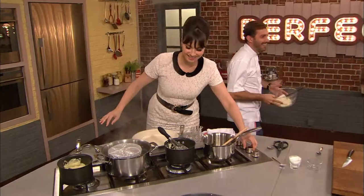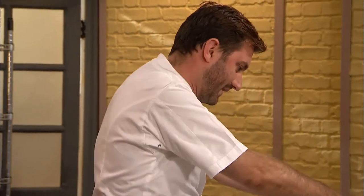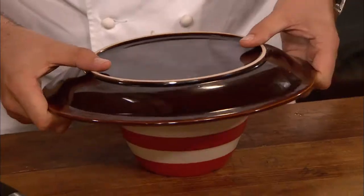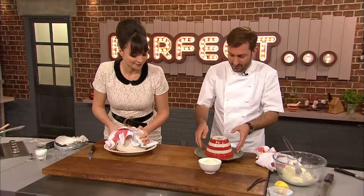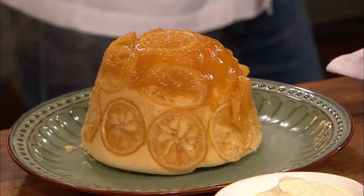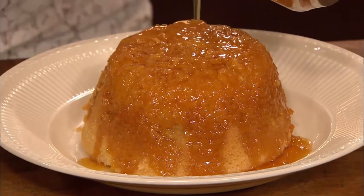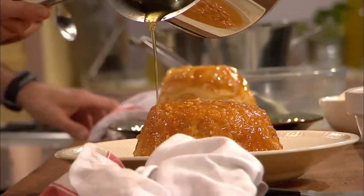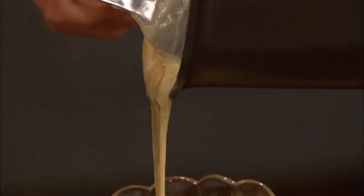Time to reveal their steamed sponge puddings. Gizzy wishes she'd made a handle like Mark's. They unmold the puddings, and Gizzy adds a little more sauce while Mark pours some of his syrup.